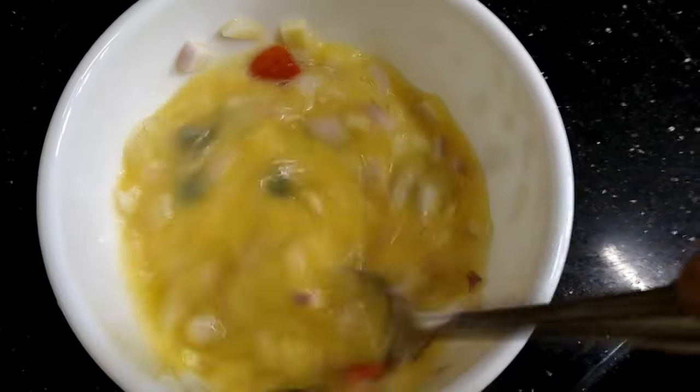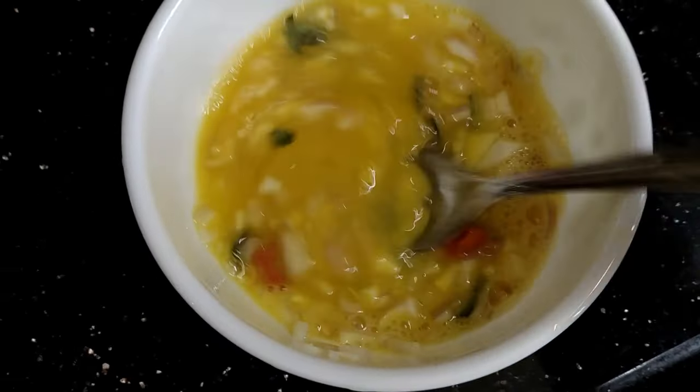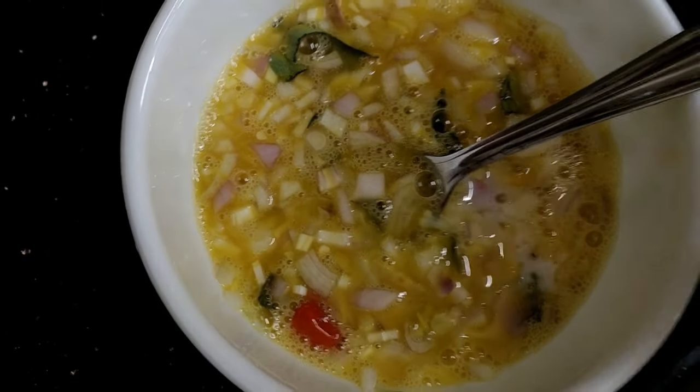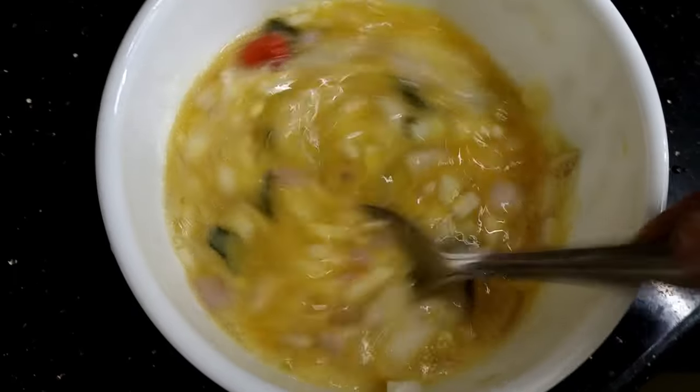If you add a special ingredient, you can add a special ingredient in this video.